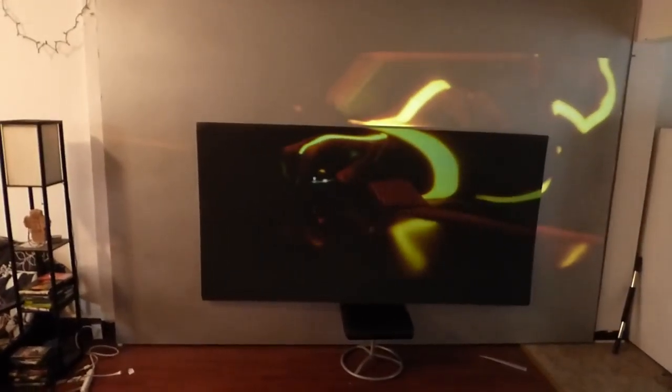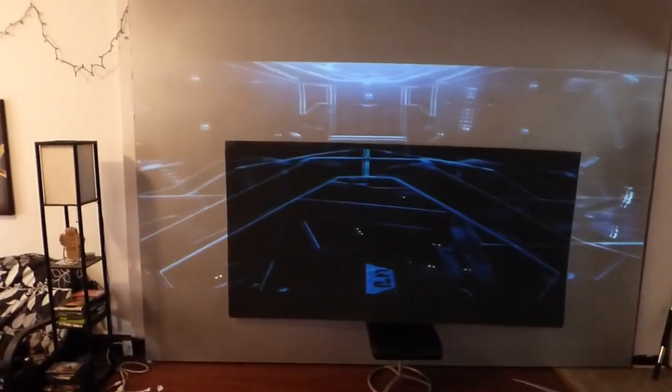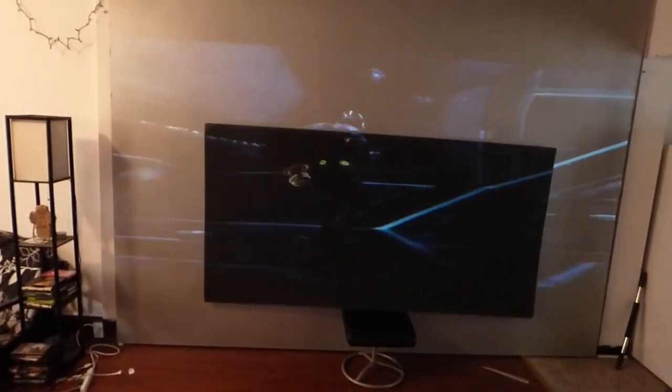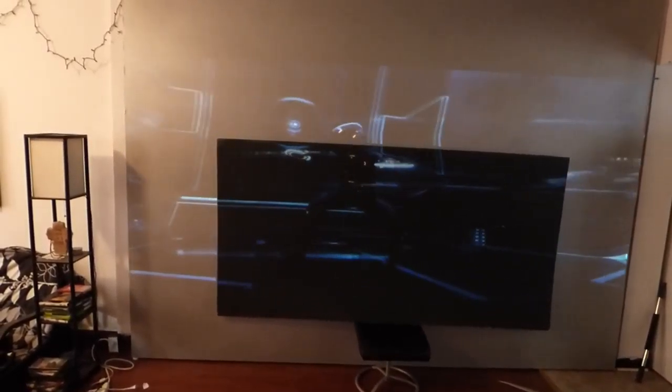I never compared the Ultra 4K Black against the Dark Silver before — I had people requesting it. I love the Dark Silver, I do, but wow — seeing it against the Ultra 4K Black... look at this.